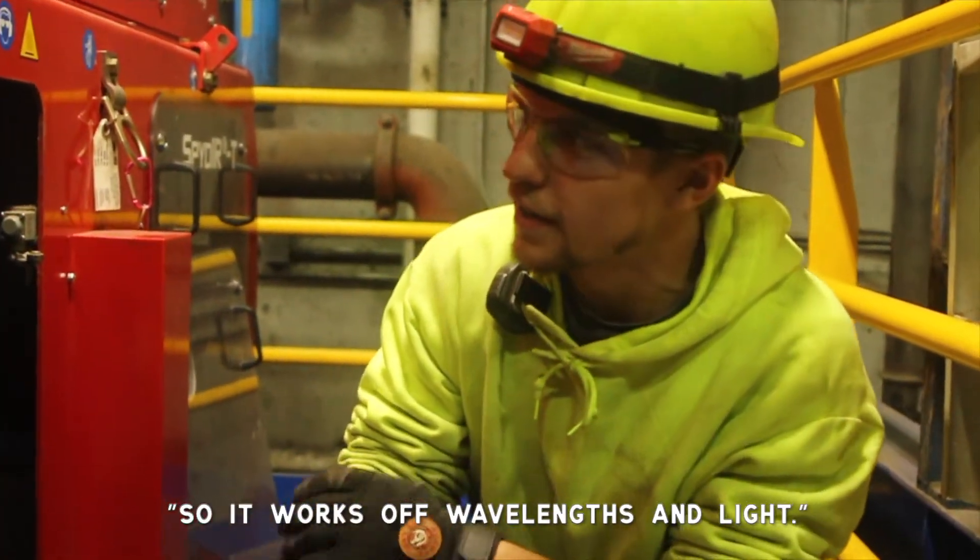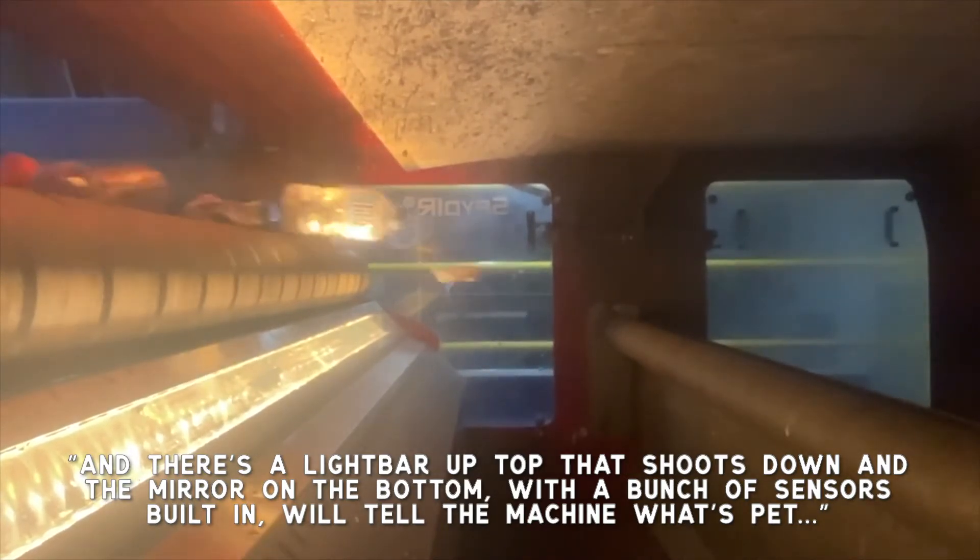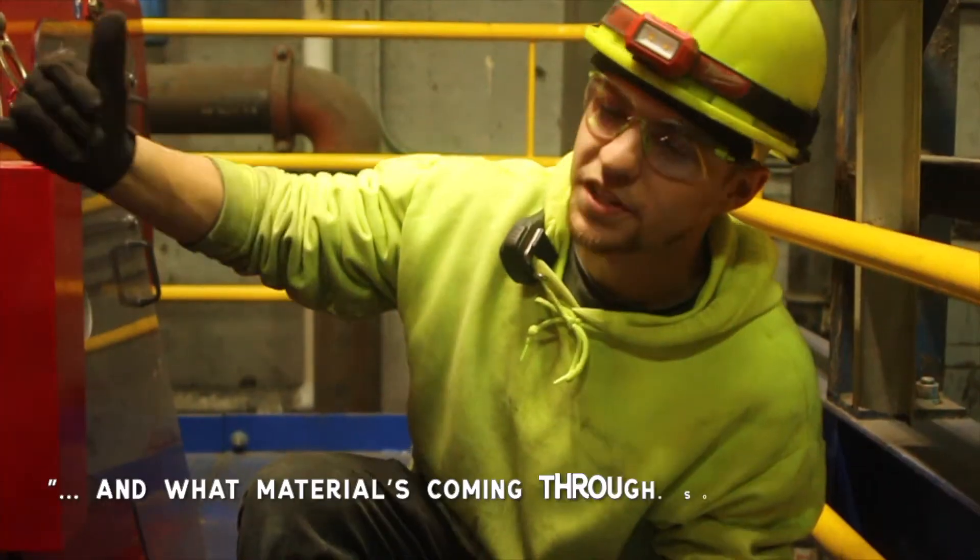So it works off wavelengths and light. There's a light bar up top that shoots down, and the mirror on the bottom with a bunch of sensors built in will tell the machine what's PET and what material is coming through.